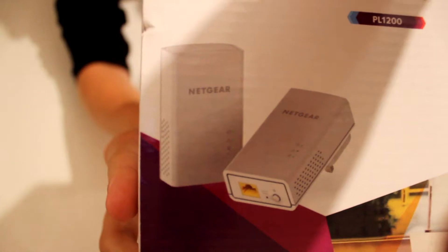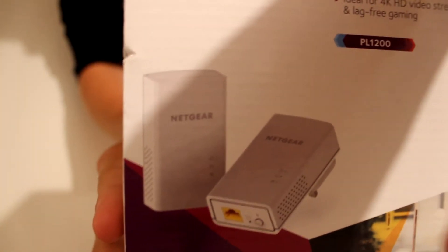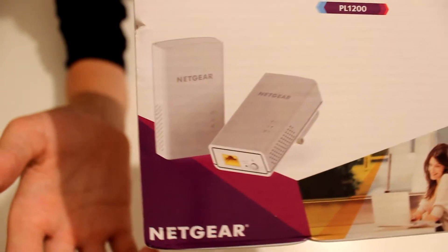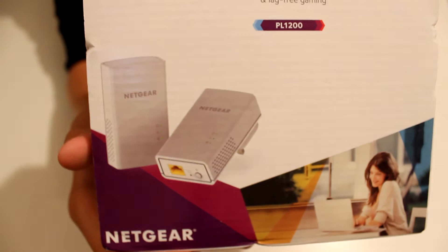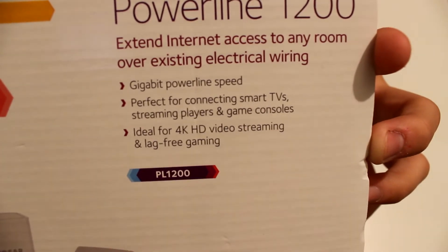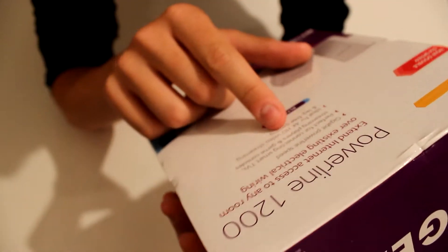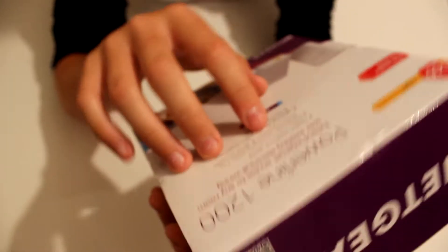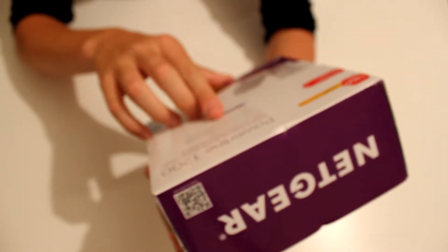On the front of the box there's a picture — let me get the focus on this — there are two of them and they're quite large, but I have no problem with that because the sockets I'll be using have lots of space around them. On the front it lists a few features: gigabit powerline speed, perfect for connecting smart TVs, streaming, game consoles, and things like that. It says ideal for 4K video streaming and lag-free gaming.